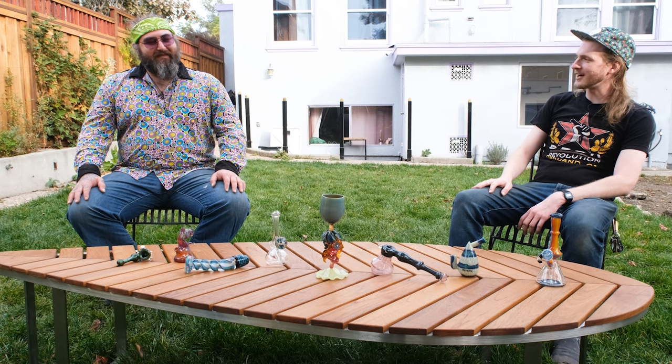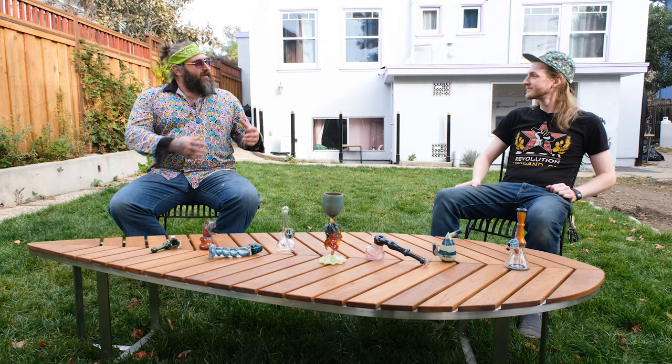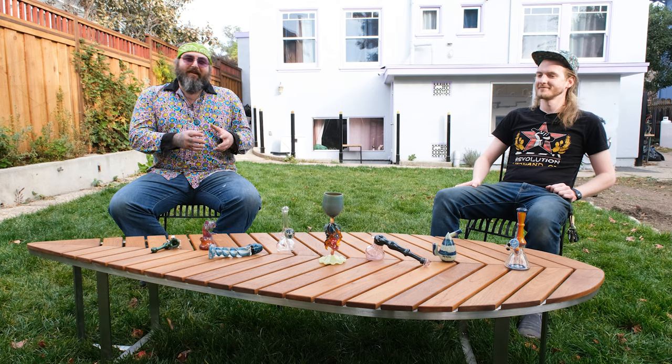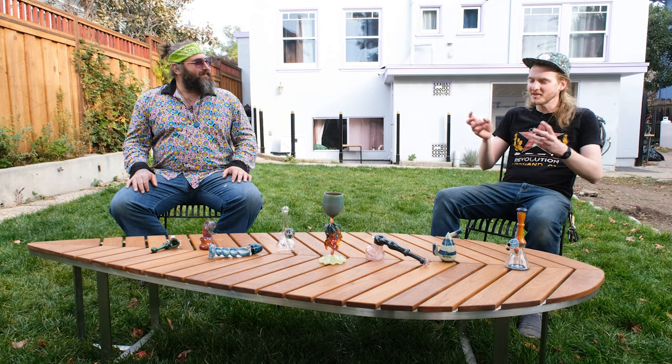This week we switch it up again — went for a goblet, a little sculptural goblet. We took some classical techniques, some sculpture stuff, and what I was trying to show in this video is the component aspect of glassblowing: you build a lot of different pieces, put them together, and you end up with a bigger piece. Take different techniques and boom, before you know it, you got a heady.